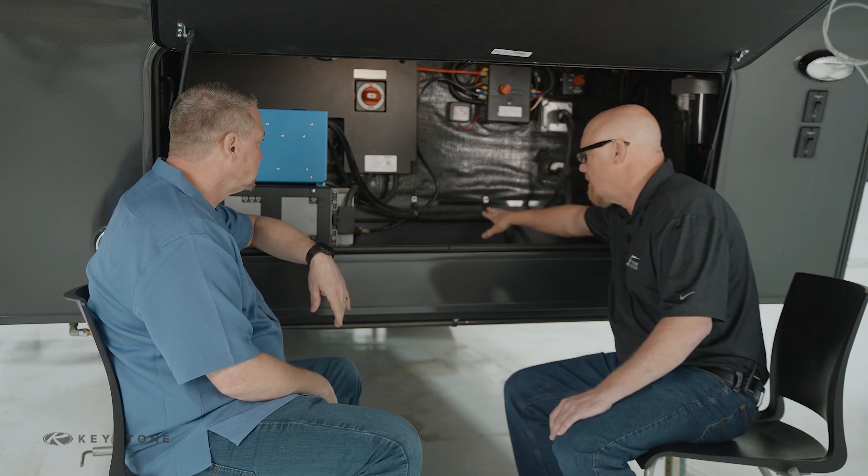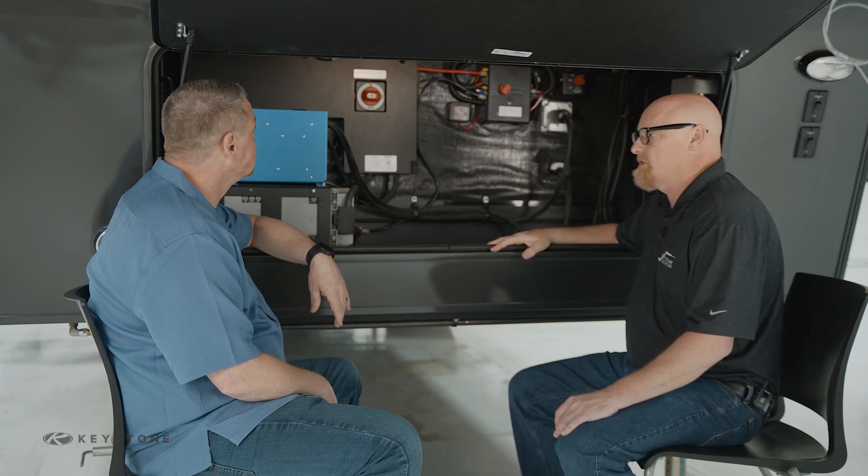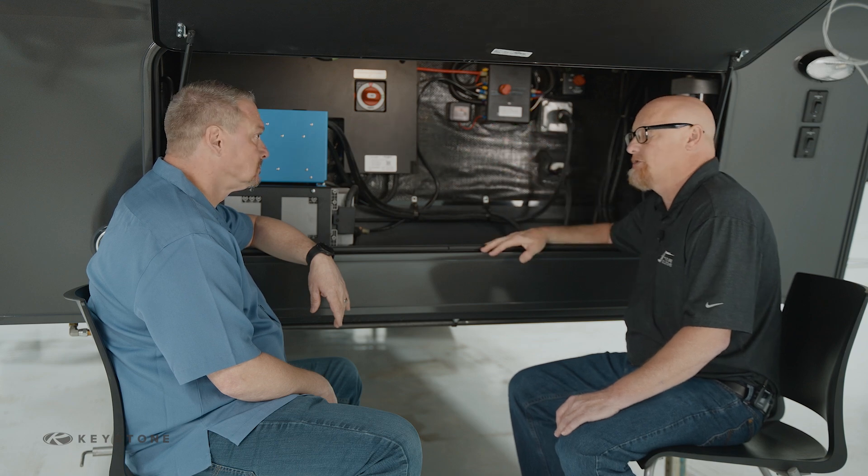One is input and one is output and they're attached to the front. The way it comes from the factory it's set up, and those are really the only three to four things that you need to turn on.